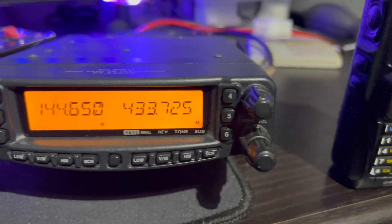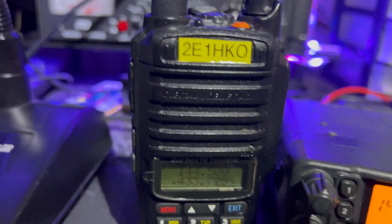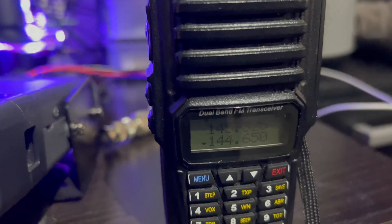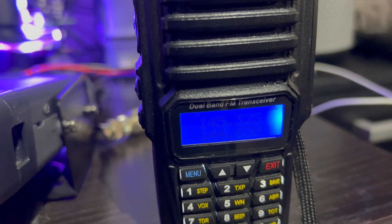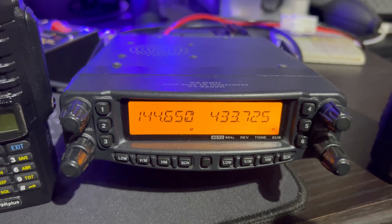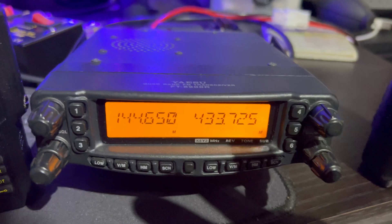That went through on 144.650 and retransmitted on 433.725, which was that radio there. And if I key up again, you can see. You have to give a little two-second delay - all outstations will have to do that - just to allow the radio to switch the relay.